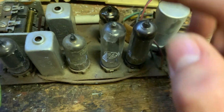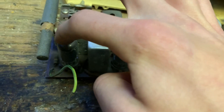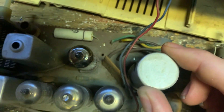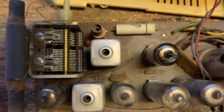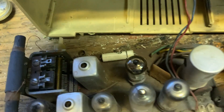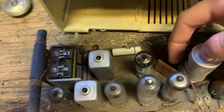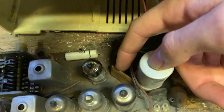And then we've got the rectifier, audio output tube, the detector and preamp, the IF tube, and whatever that first tube is. We've got the filter capacitor, the tuning capacitor, antenna, one paper capacitor — or is that a ceramic one — and then a few disc capacitors. And this coupler thing has a bunch of resistors and capacitors in it.